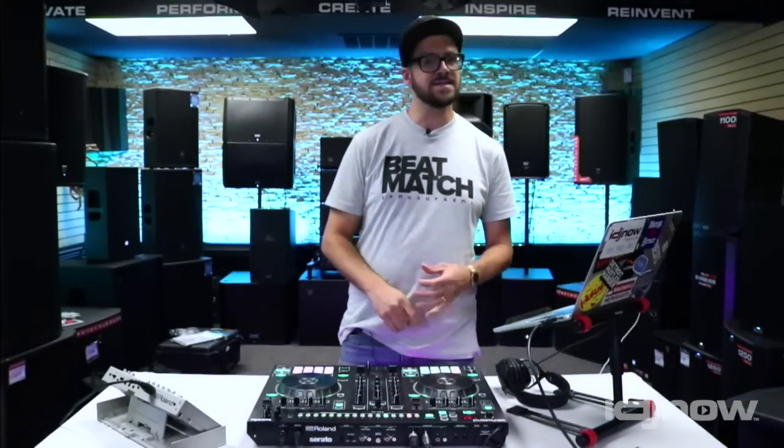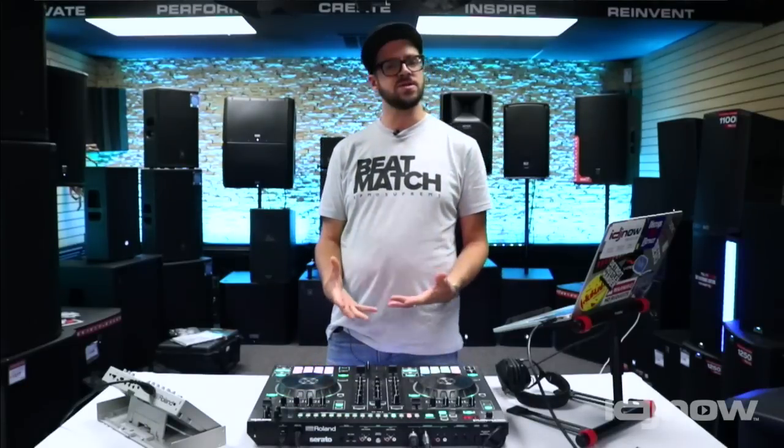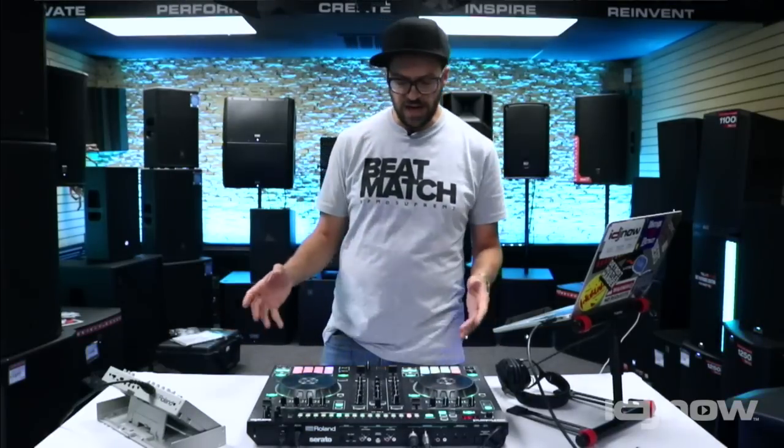Here to show you the brand new DJ 505 controller. It's a partnership between Serato and Roland. It's not just a DJ controller — at its core it is, but it also adds a whole bunch of new features that are going to allow you to be creative to an exponential level. Let me break it down for you.